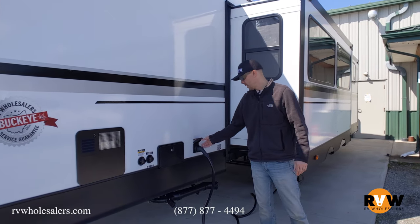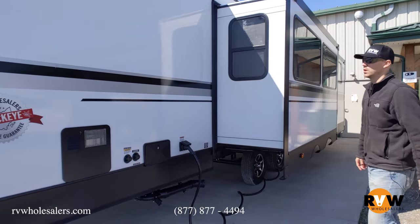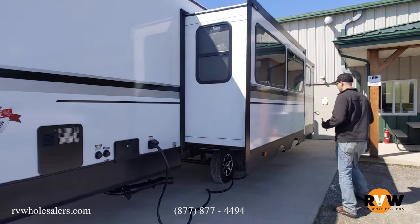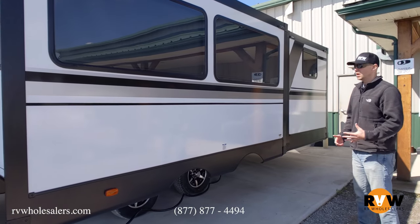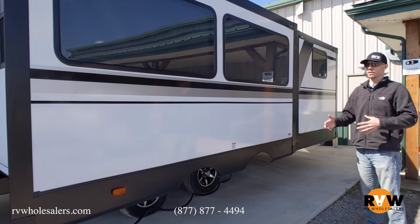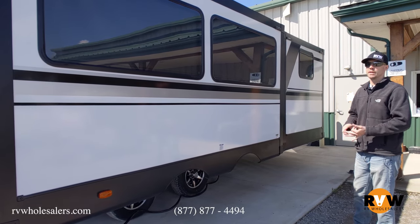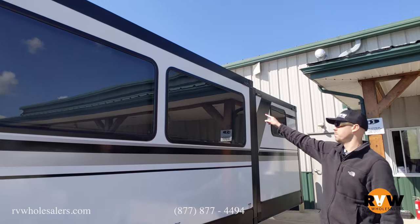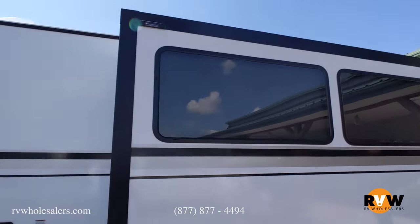It is a 50-amp service unit. There's also an outside shower, which is hot and cold. One thing I want to mention: we have a Buckeye service guarantee. If you're from the great state of Ohio, we have a nationwide service network, and in Ohio we offer free delivery, a loaner RV, and things like that if you have issues — definitely give us a call. There are also some nice big windows right in the living area of the coach, keeping it very bright inside.